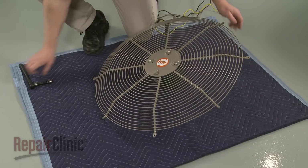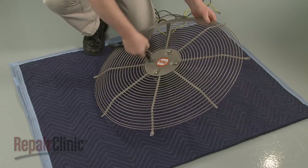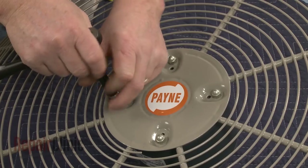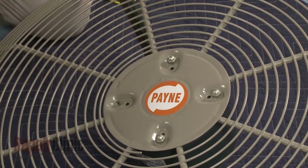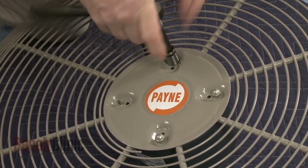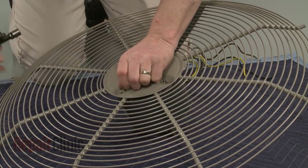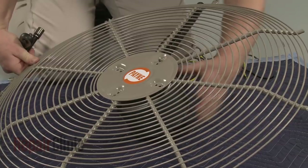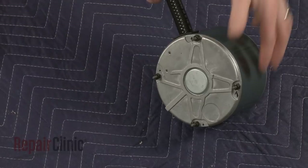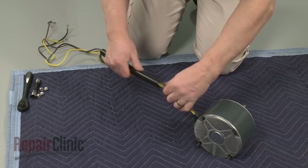Use a 7/16 inch socket or wrench to unthread the mounting nuts securing the fan guard to the motor. Detach the old motor. Rotate the wire conduit clockwise to detach, and slide the conduit off of the wires.